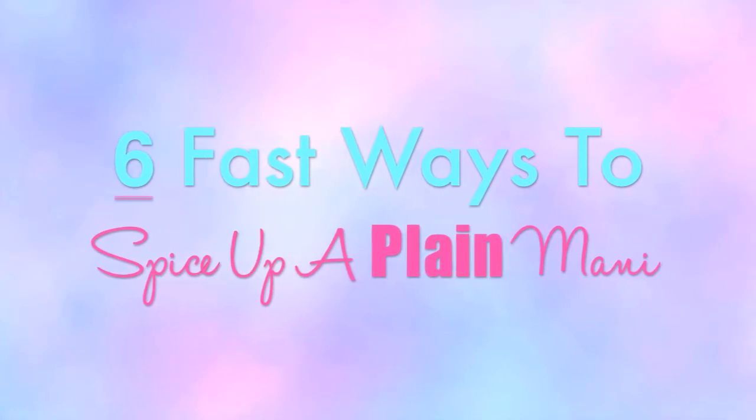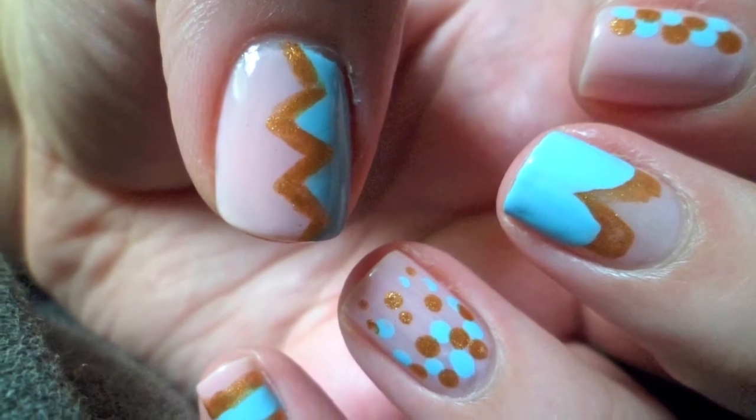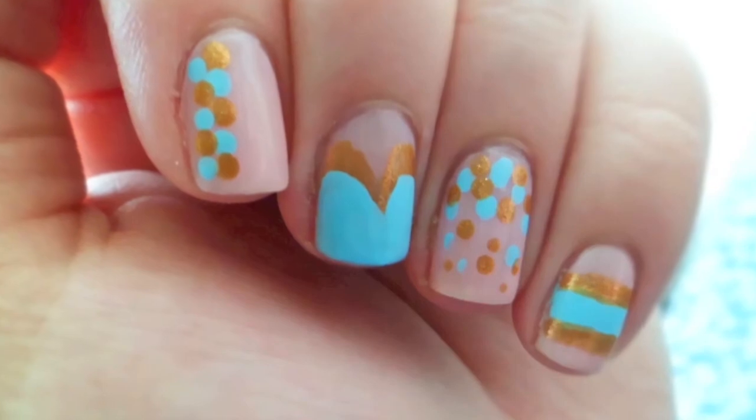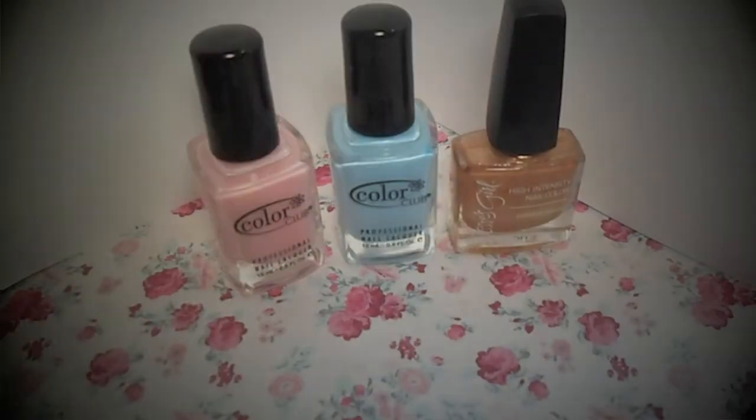With the school year just beginning, finding time to paint your nails, let alone do a cute design, can be difficult. These six super quick and simple nail designs will let your creativity shine without robbing the time bank. For all of these designs you will need three of your favorite polishes, a dotting tool or a bobby pin, and a thin paintbrush.